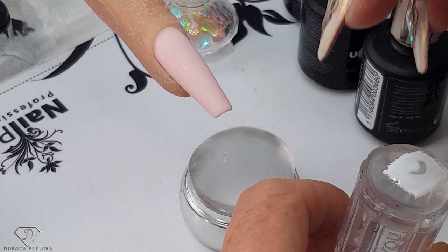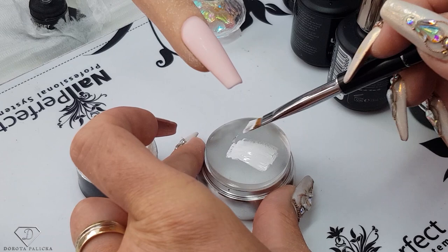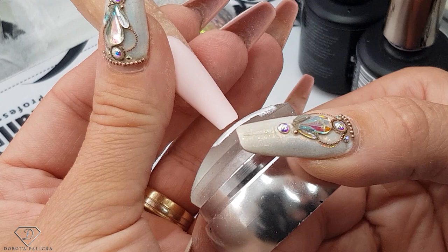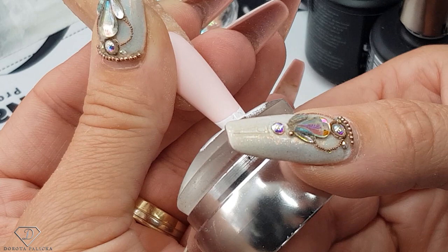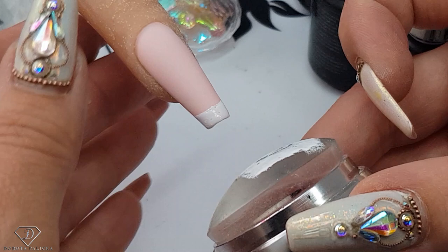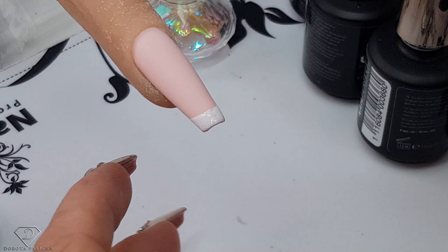Now let's see what will happen if we use this stamper with the French gel. I'm just applying a thin layer of it and going at a straight angle. Okay, straight angle — it's actually not too bad, I expected it to be worse. So we created a French straight away, but we were at 90 degrees. Now I'm going to show you the part I like the most, so we're going to wipe this away.